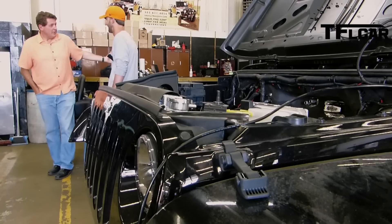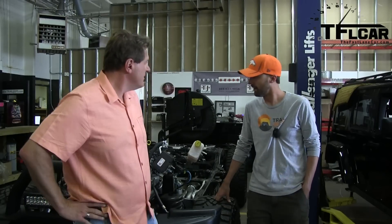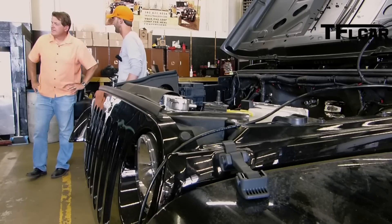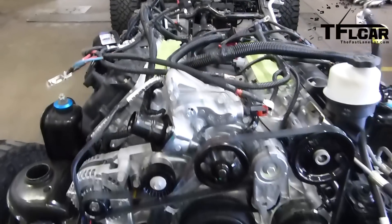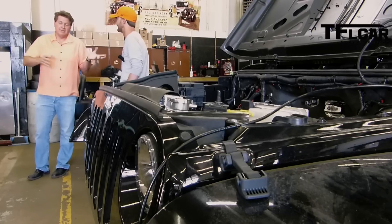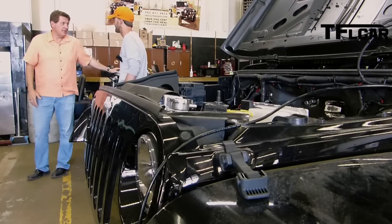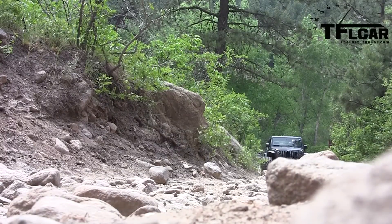This is a brand new crate engine from Mopar. So how much is this? For the 6.4 liter conversion, you're looking at $27,500. We also offer the smaller 5.7 liter Hemi, and that starts at around $20,000. So you're starting with an unlimited Jeep, which probably starts at around $40,000, plus you're adding $27,000 worth of SRT muscle to it.